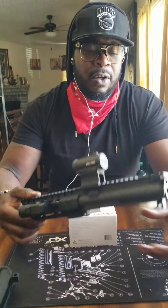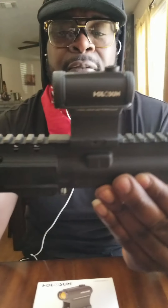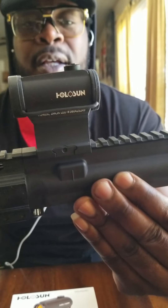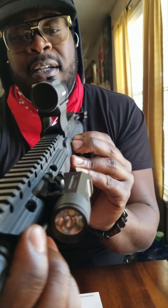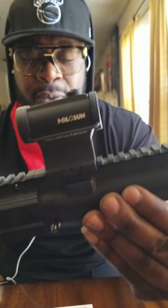Thanks guys for locking in on Awesome Guy reviewing awesome things. As you see, I got the Holosun Red Dot HS403C right here to review. This is it already mounted on my DB 7.5 — Daniel Defense, of course. And yeah, this is it on the upper right here. Let me show you guys what came in the box and we're going to go back to the actual red dot.